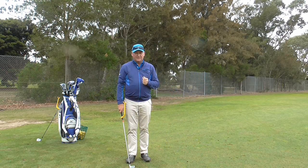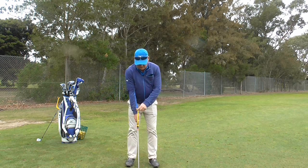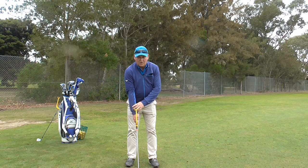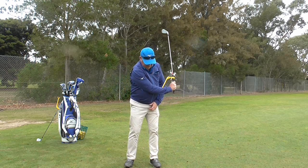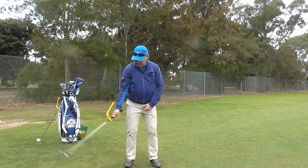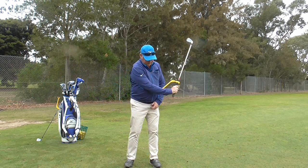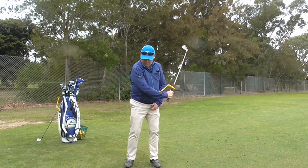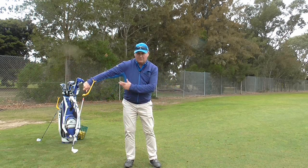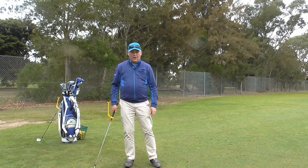I don't want to disadvantage any left-handed people watching. So I just put it on my club — for a left hander, the right arm is the lead arm. I want to make sure I can get that Swing Guide rest on my right wrist back and through. It works in exactly the same way: if I block with my wrist it doesn't hit me on the forearm, but if I release it hits me perfectly on the forearm.